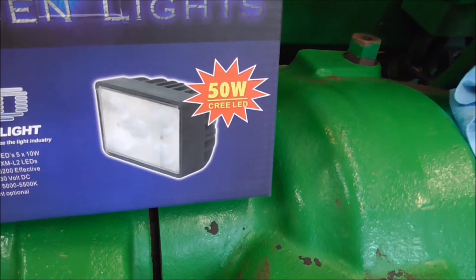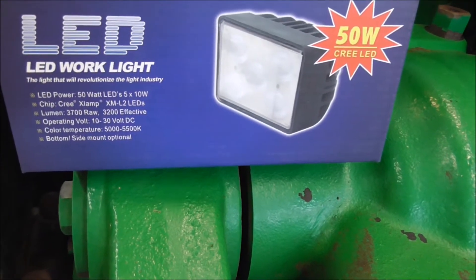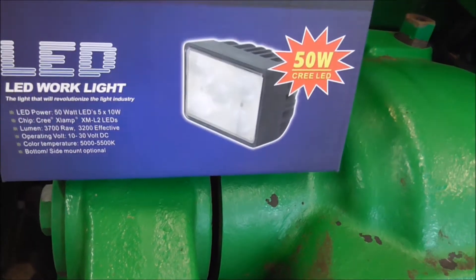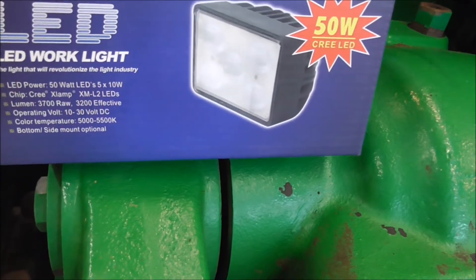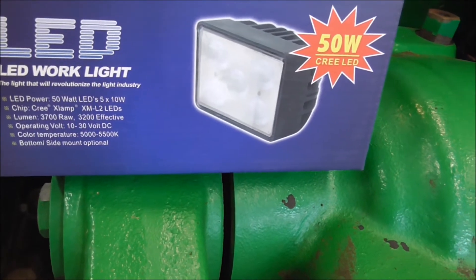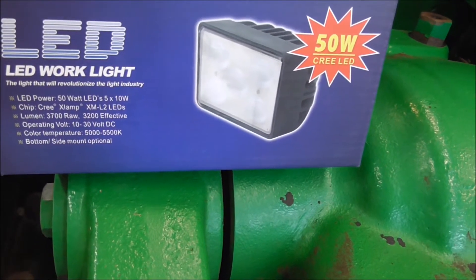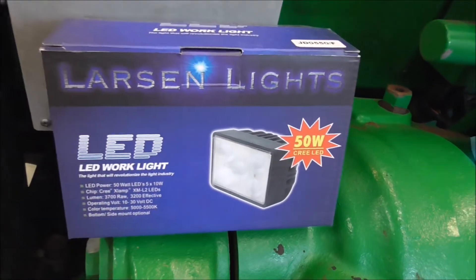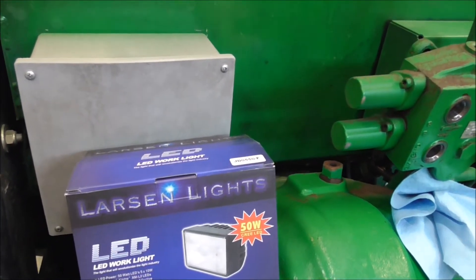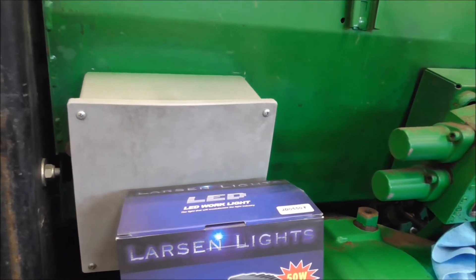50 watt Cree LED technology. They're the same size as the factory lights — I think they're 4 by 6. 37 raw lumens, 32 effective. These have the option for a bottom mount or a side mount, so we're going to go ahead and get started removing the old one and then installing the new brackets and new lights.